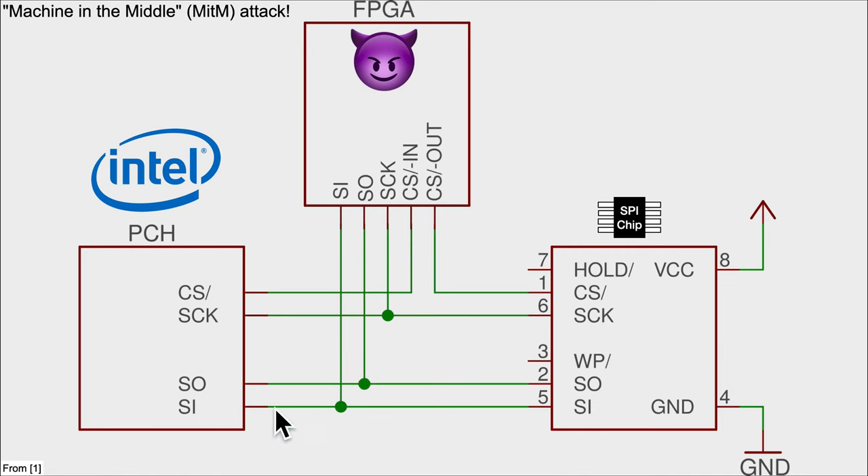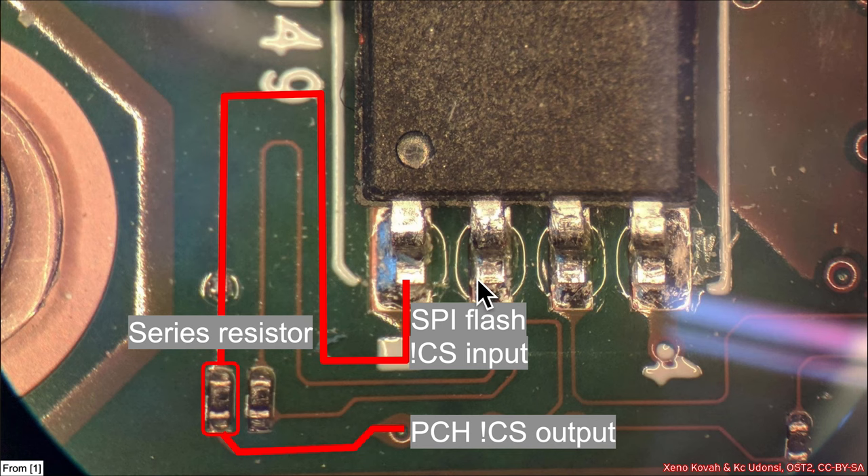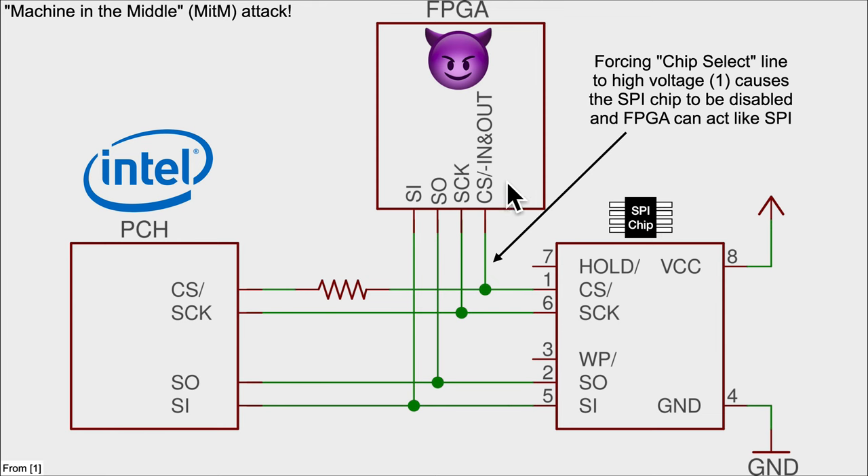They noted that some laptop designs had a nice feature that made this easy. The SPI flash NOT CS — not chip select — is a pin that is active when low: when it's low the chip is selected, when it's high the chip is not selected. If it is wired into a resistor on the motherboard, the wiring diagram looks like this — you've got a resistor there.